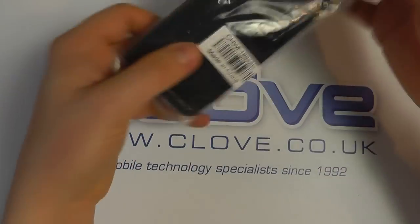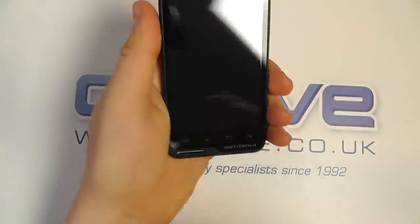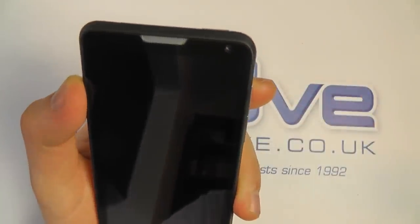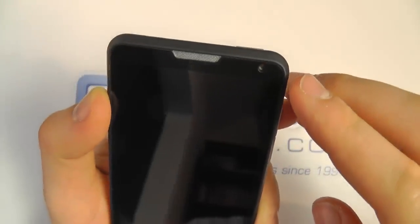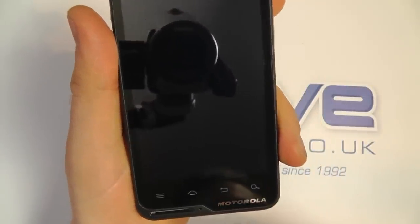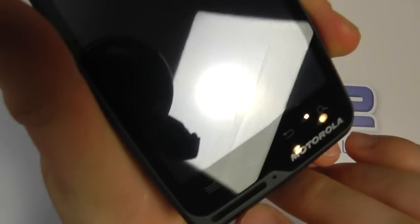So let's come back and take a look at the device itself. On the front we've got a 4 inch touchscreen display with a 480 by 854 resolution. We've got a front-facing video camera for video calls at 0.3 megapixels. At the bottom we've got touch sensitive buttons for navigating around Android: menu, home, back, and search. We've also got the Motorola branding and a microphone.